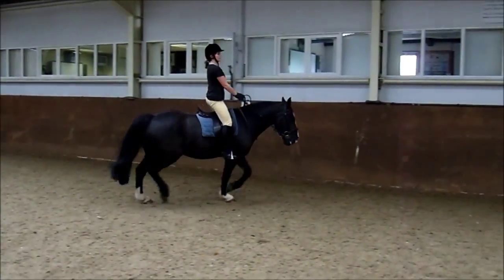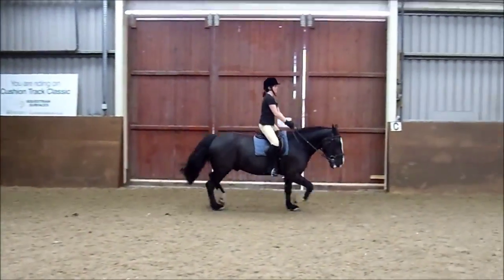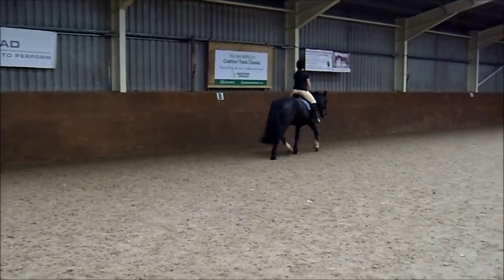Okay, sit and canter. Legs off, left leg back, you're going to canter. Canter. Walk. Go large, go large, out to the wall. Right, so at A.